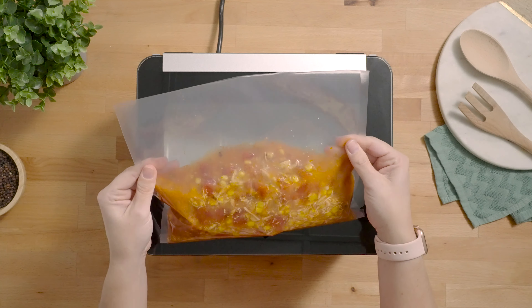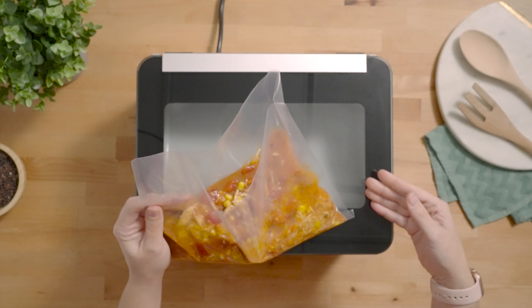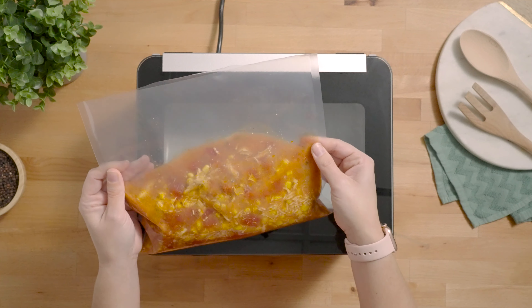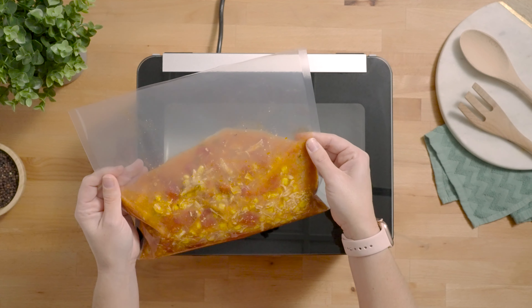When vacuum sealing liquids it's important to remember to not fill the bag any more than halfway full. This is to prevent the bag from overflowing when it's laid down in the chamber. Also when it's under vacuum it might have the tendency to creep towards the seal bar and you don't want the bag to overflow.